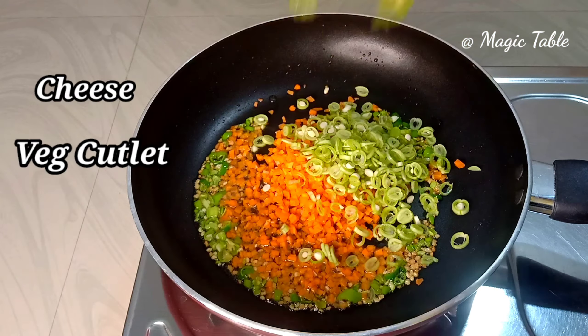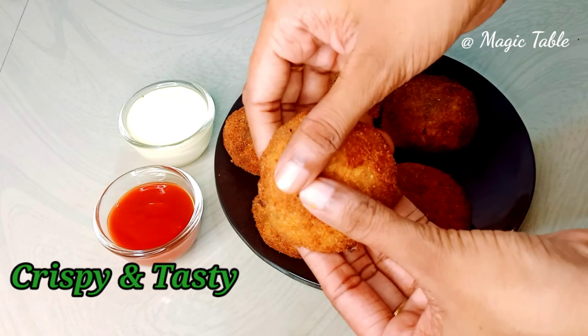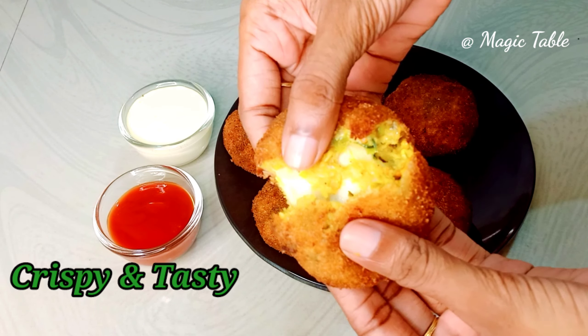Hello everyone, welcome to the Magic Table. I am ready to make a special cheese cutlet.